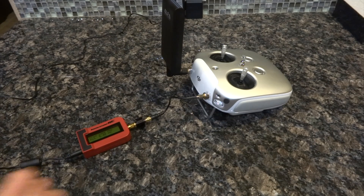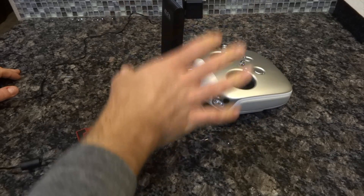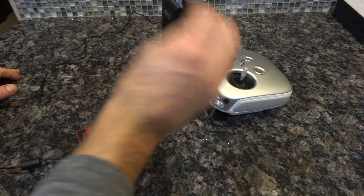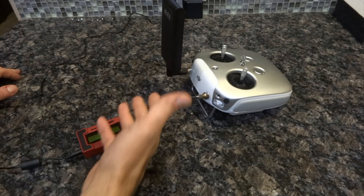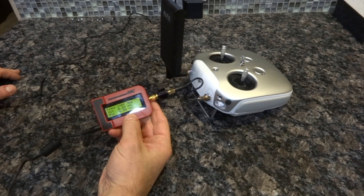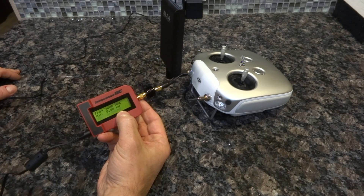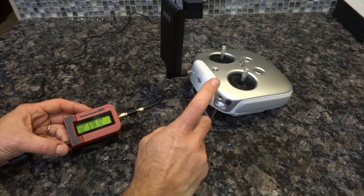Hey guys, this is a follow-up video. In the previous video we did a complete review of the Giant Spire controller and drone with all the power measurements, but I forgot to measure power in watts — I only measured in dBm. So in this video we're going to quickly measure how many watts this controller is putting out.